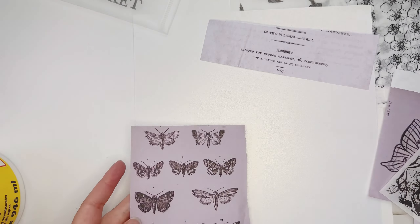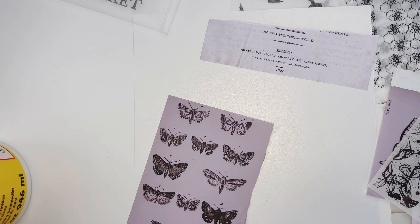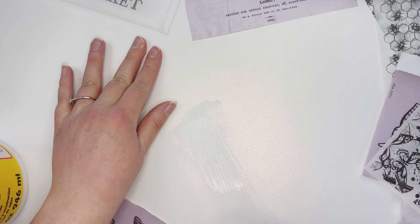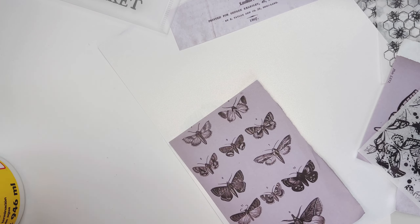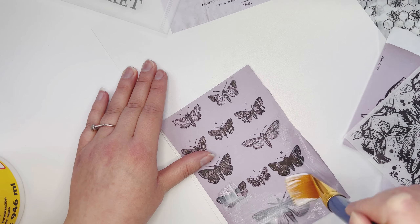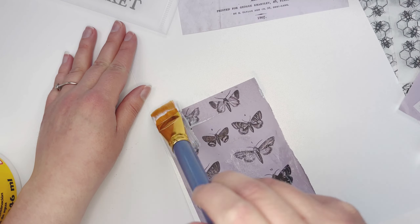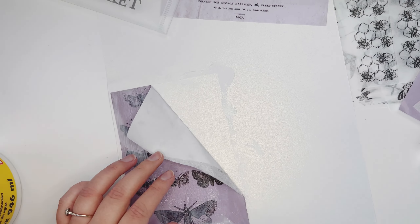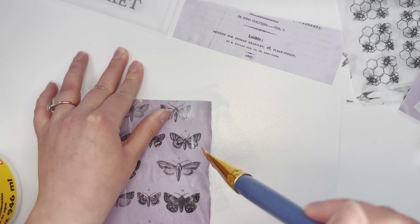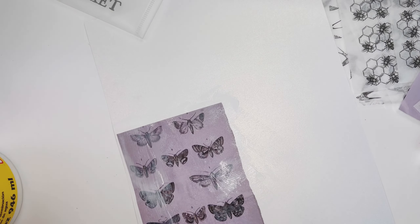These are the Dina Wakley ones and they're a lot more transparent, like tissue paper, while the 49 in Market ones are a little bit thicker paper. I'm just going to go through — I have a regular 8.5 by 11 sheet of paper — and I'm putting the Mod Podge down on my paper, then putting my collage sheet down and tearing up bits and pieces because I want to make my own different pattern-type background.